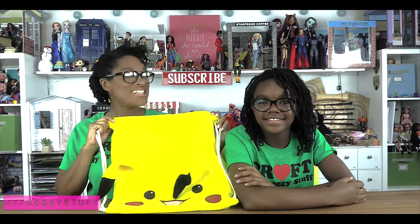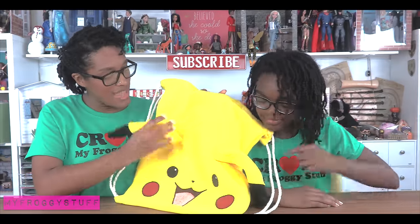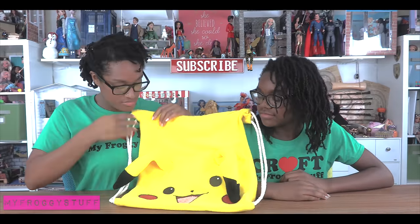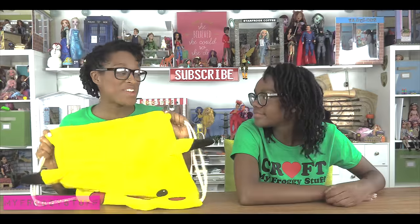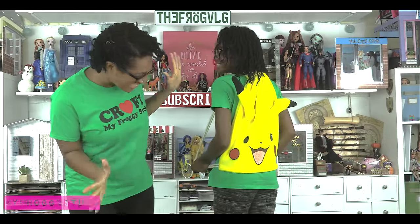The paint has dried and our drawstring backpack is done. So what do you think? It's adorable and I love that you added the ears. When I sewed the ears on they were all floppy so I did tack them down a little bit right here. They're kind of still floppy, so maybe we should sew them up here so they don't move and they stay up all the time. Ready to try it on? Yeah. Oh, I love it. Well, thank you for joining us for our drawstring backpack resize. We'll see you next time on the Frog Vlog.